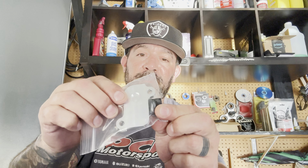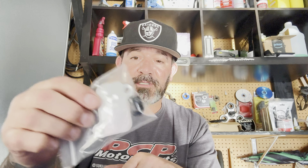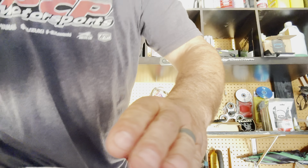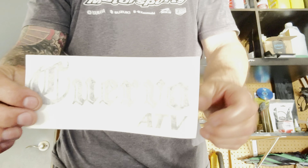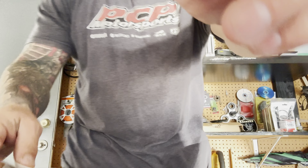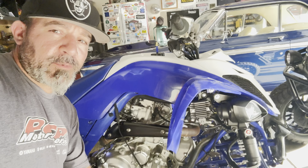It's only two bolts and one little connection to the vent, so it shouldn't take long. This here is the company and they give you a couple of cool stickers. So let's get going.